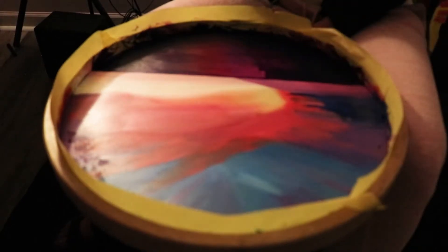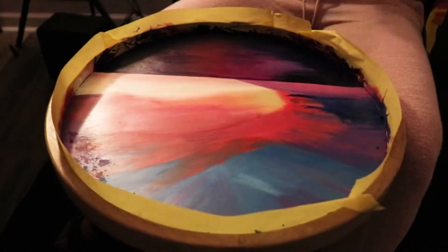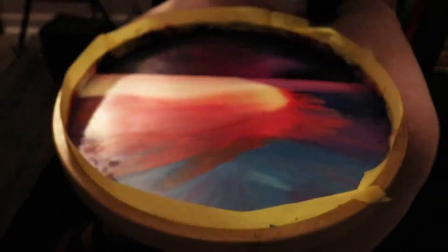I recorded myself painting it over a few days — it took me about two weeks to complete. As you can see, I'm just painting all the layers.